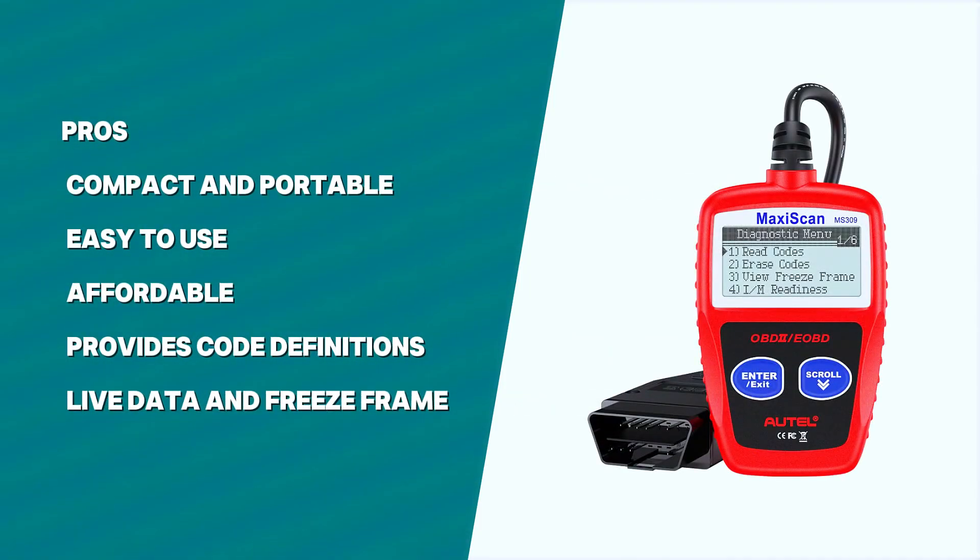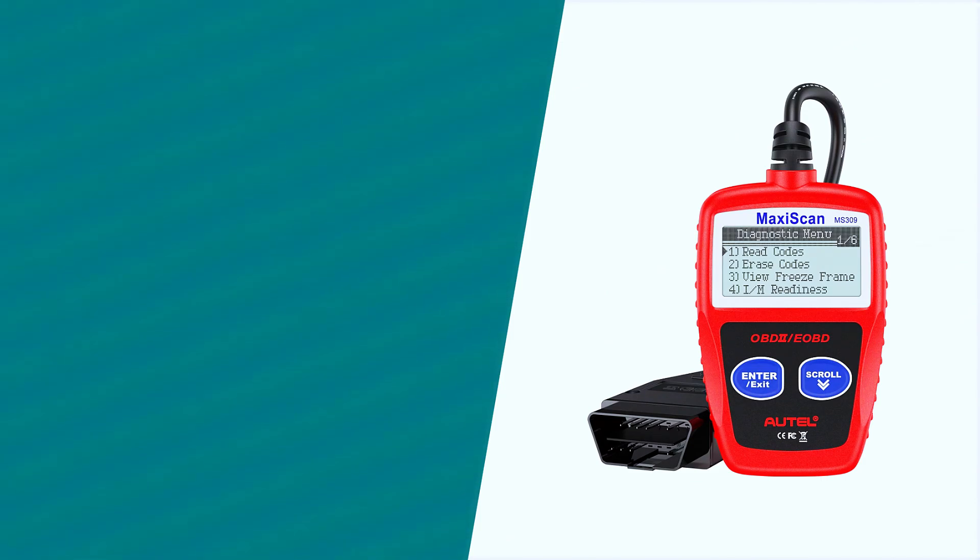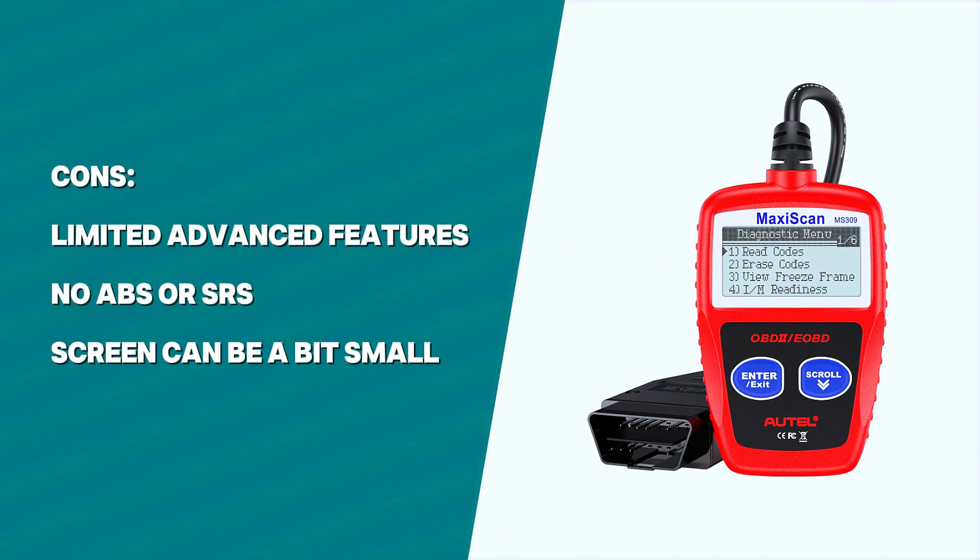Pros: compact and portable, easy to use with no extra setup, affordable at usually around $20-30, provides code definitions on the screen, and includes live data and freeze frame features. Cons: limited advanced features compared to pricier scanners, no ABS or airbag diagnostics, and the screen can be a bit small for some users.